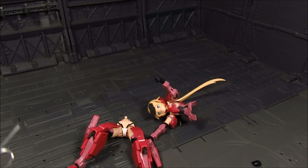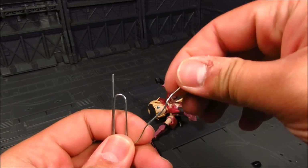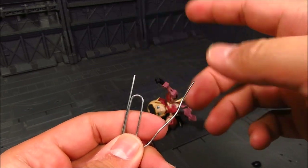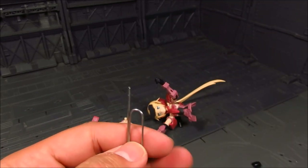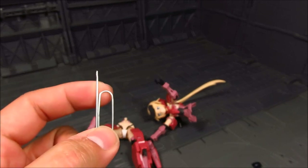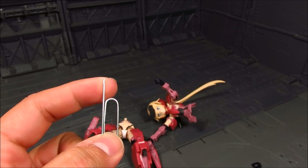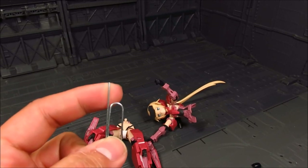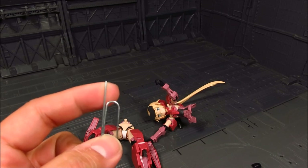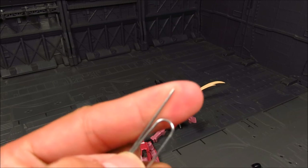I'm still having a problem with the waist and I think I've figured it out. Basically I was using a smaller paper clip of this thickness, and this here is a jumbo paper clip. I tried doubling up with the small one, but if you're halfway it's not going to hold for the polycap. I think you need to be at least three-fourths of the way, and the jumbo paper clip does the job.